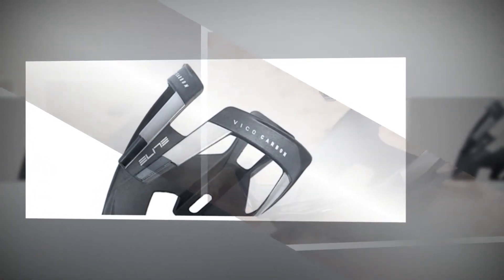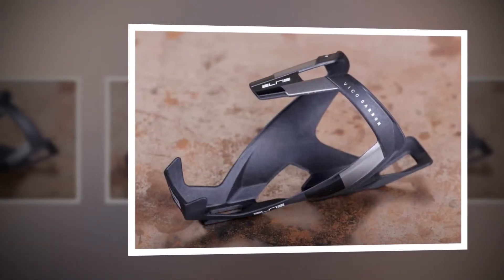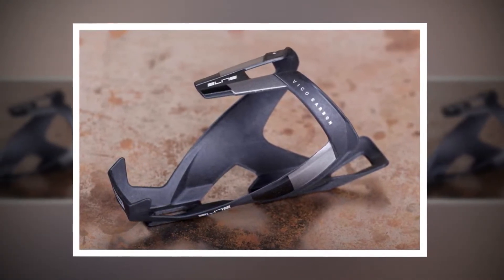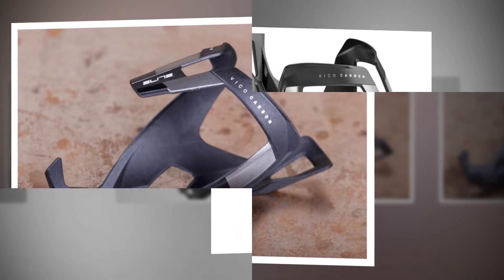a consequence of the fact that it holds your bottle so well. The only real stumbling block is that when tested with other bottles, including those made by CamelBak and Science in Sport, the cage was too tight, to the point that the bottle could only just be squeezed in and required a massive heave to be released.